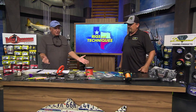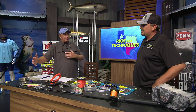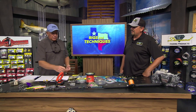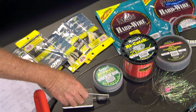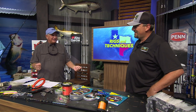In the summertime the kingfish have moved up onto the beaches. If the water's clear and there's a lot of bait, the kingfish will be in there and we can target them trolling the old traditional way with downriggers and plugs and whatnot.